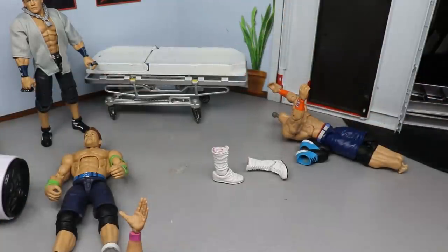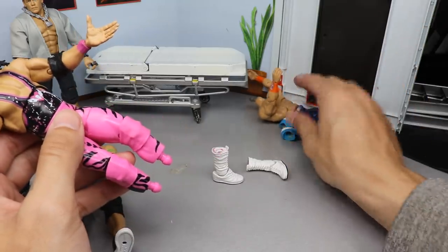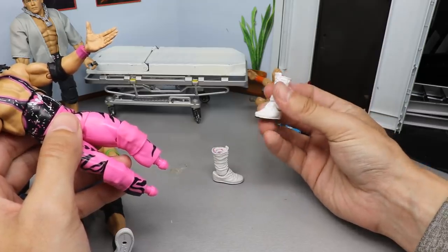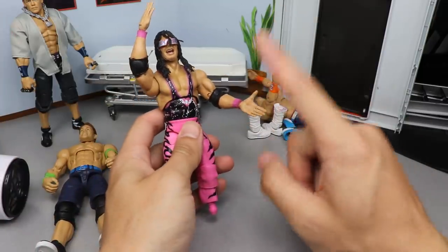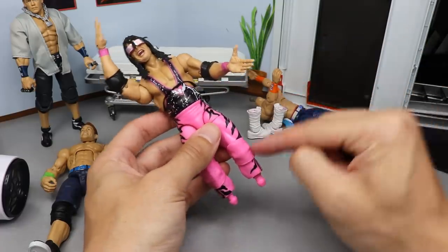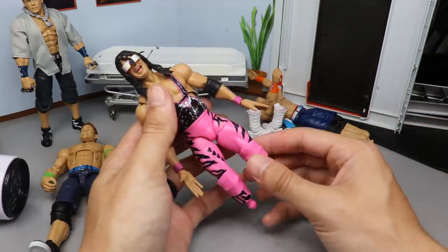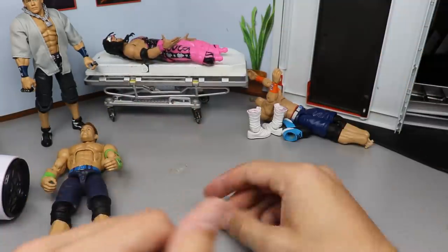We got one Ricochet boot off. You can see a little paint chipping there, which isn't a huge deal because we're about to pop the Bret Hart boots right back on. One boot on — the Bret Hart boot is being stubborn, not wanting to go on, but the ultimate boots do fit regular Elites. All right, I did get the Bret Hart boots on the Ricochet. I think these are just regular white boots with painted trim.